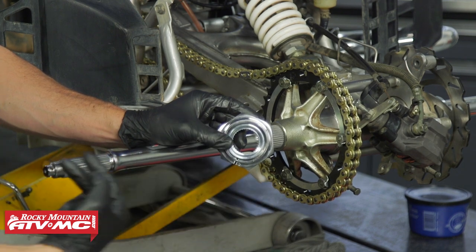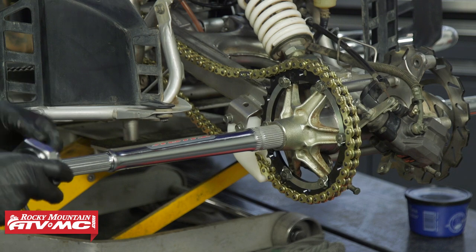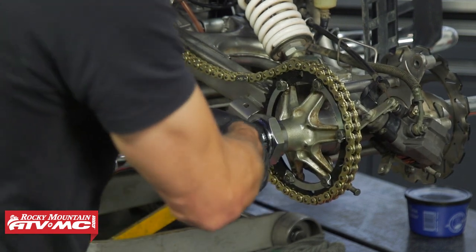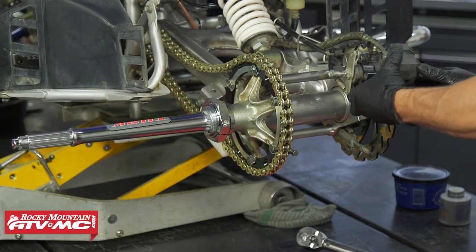Slide the lock nut on and line up the splines, then install the C-clip.